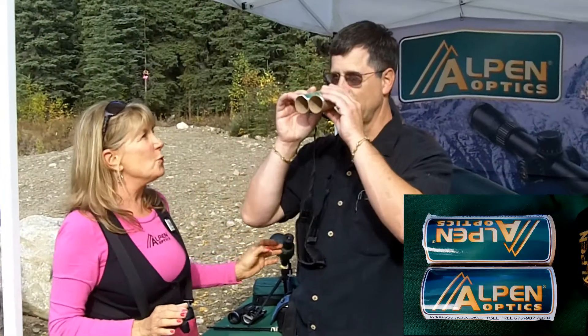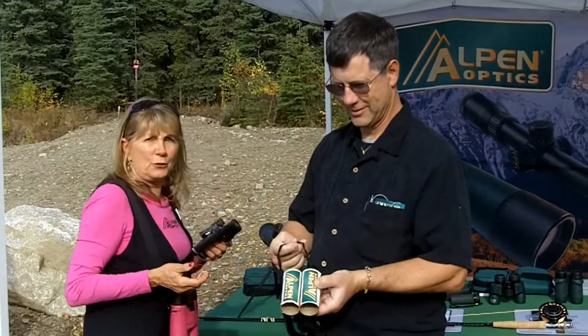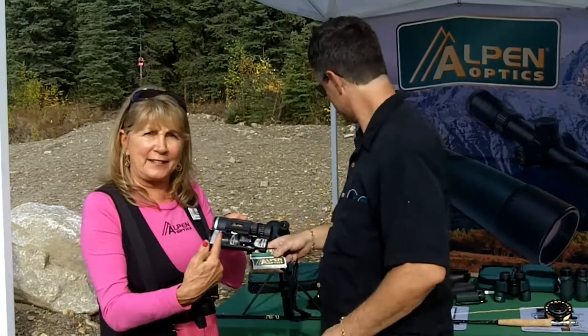Then you go — wow! But what happens with binoculars is you have these two tubes, and then you start adding glass in them.